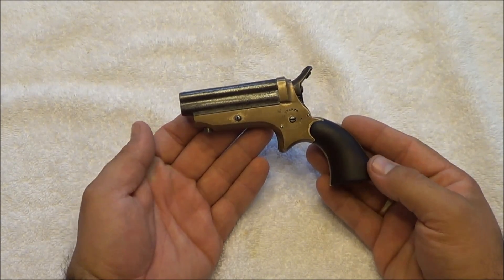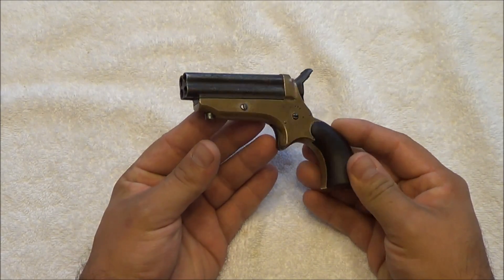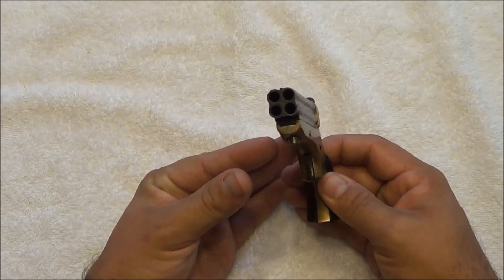Hey folks, Fatty with the Firearm here, back at you with a really cool, very old gun. This gun happens to be a Sharps 4-barrel Derringer, colloquially called a Pepperbox.